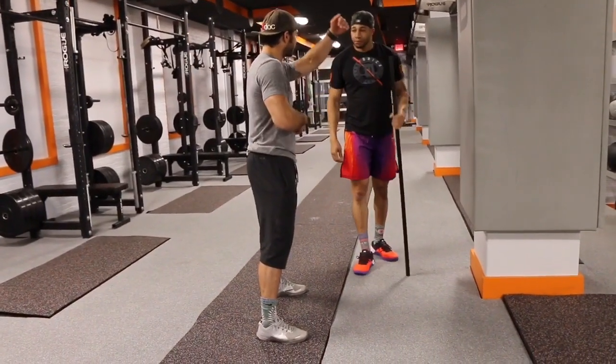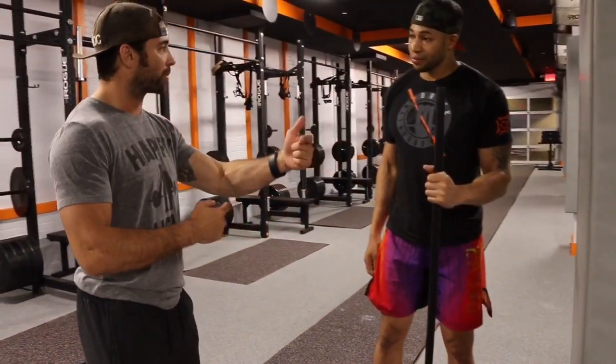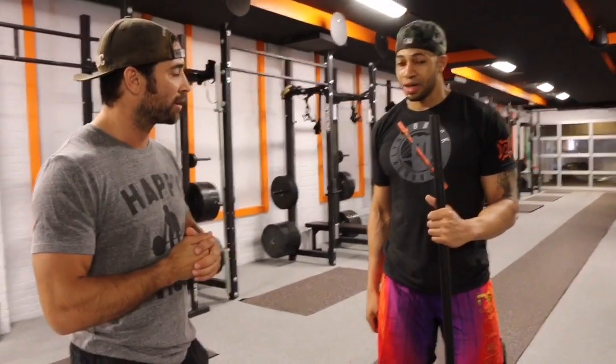The big thing here is it's an active position rather than a passive position where the weight pulls you down. That actually teaches you to turn on your core a little bit more, because you have to stay tight — if not, you're going to smash your face off the wall.